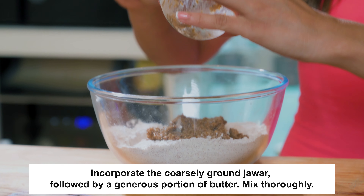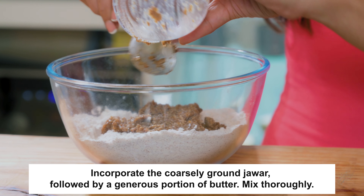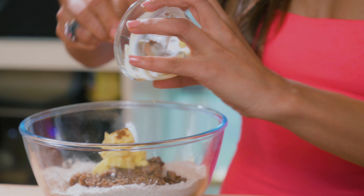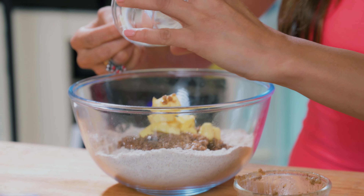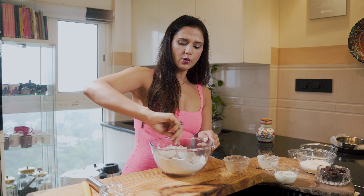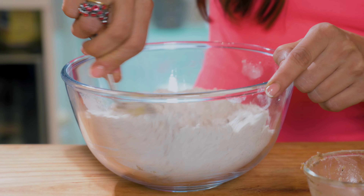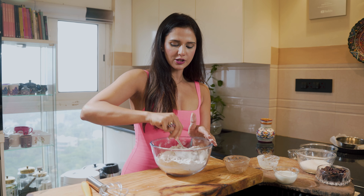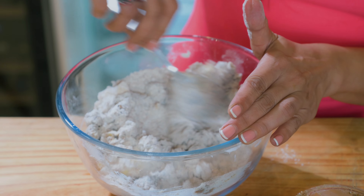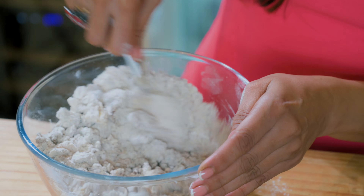Now I'm adding jowar which has been coarsely ground after boiling, and I'm going to add butter. The idea of adding the boiled and ground jowar is that it gives a nice texture to my pie. If you don't want to add jowar, you can add ground walnuts as well — they taste really good. And if you don't have pecans, you can substitute walnuts; same recipe but with walnuts, and they also taste really good.